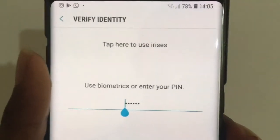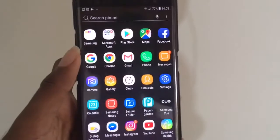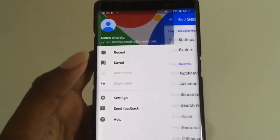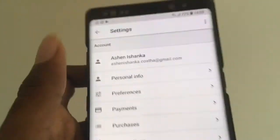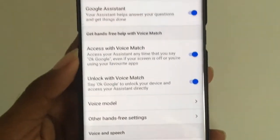Now Google Assistant will request your password, PIN, or something else. You can also check the settings by visiting the Google app and settings. Here is the Google Assistant setting.